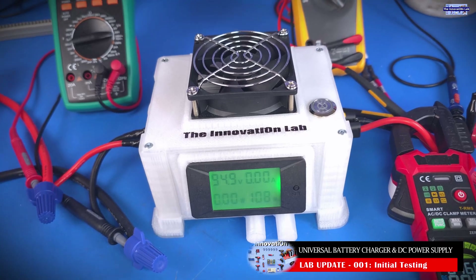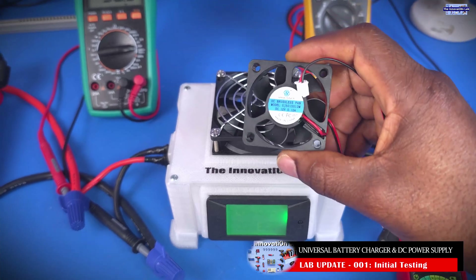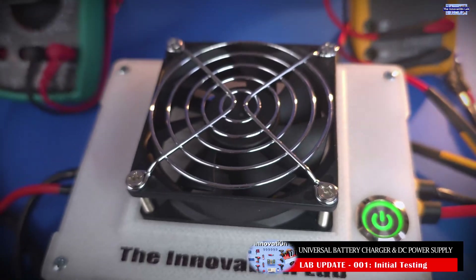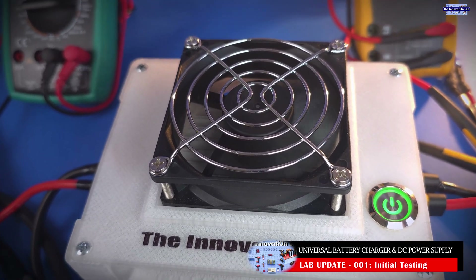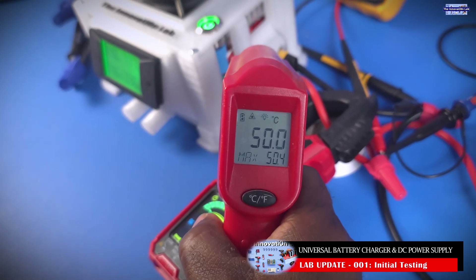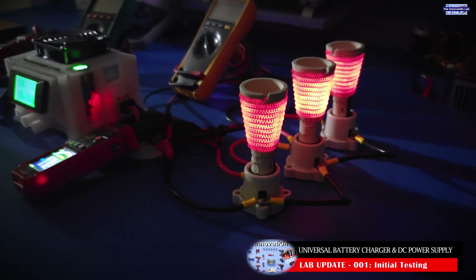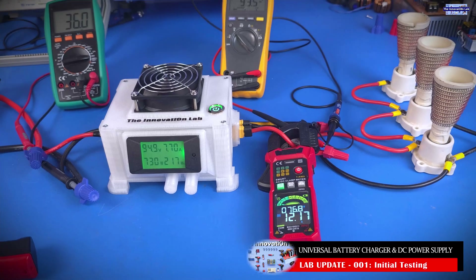The next test we're going to conduct is to make sure that the bigger fan is going to function, since we replaced the smaller fan that comes with the converter with this bigger fan. That test is conducted with the load applied, so let's go ahead and leave the converter to warm up a little bit to make sure the converter board is going to be able to drive this fan properly. To test the cooling efficiency, I had to apply a heavier load on the system, as you guys can see here, and look at the output voltage and the delivered current going to the load.